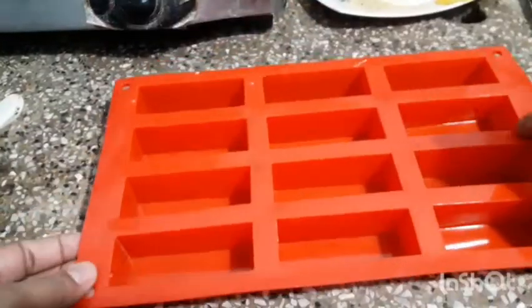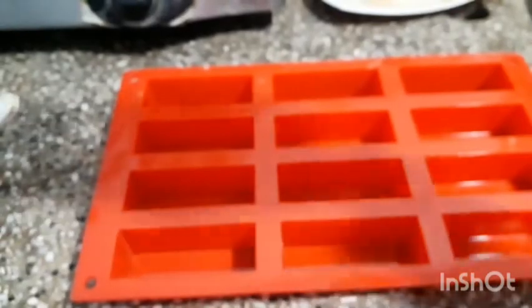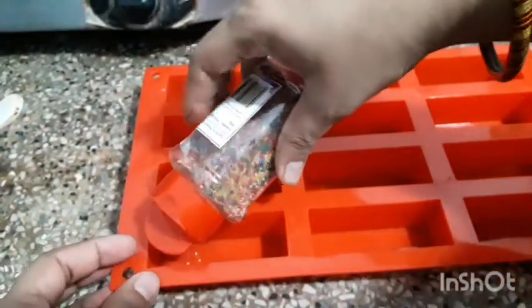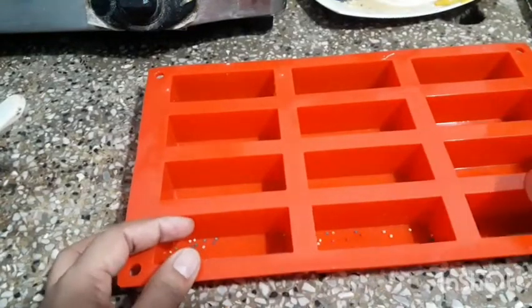Take a rectangle shaped silicon mold and sprinkle some colored edible balls in the mold. It's totally optional — you can make this chocolate without it.